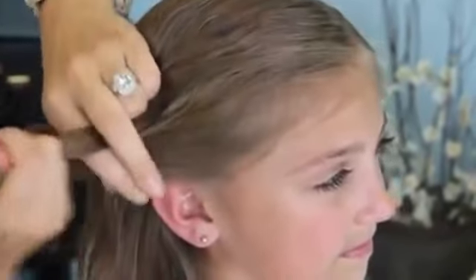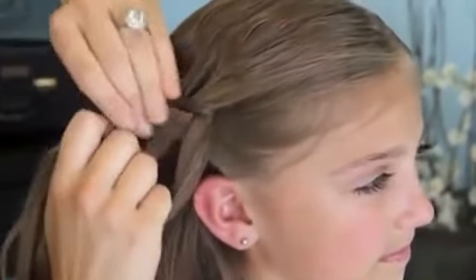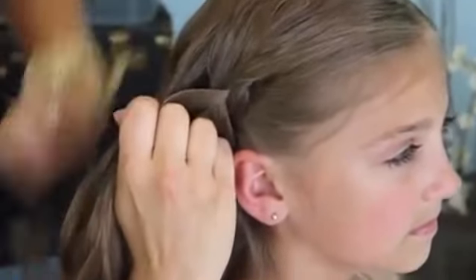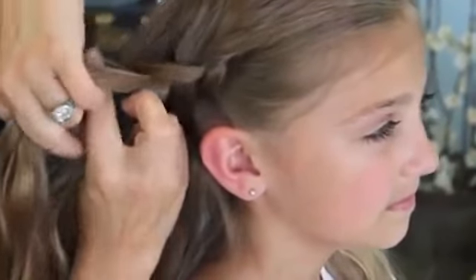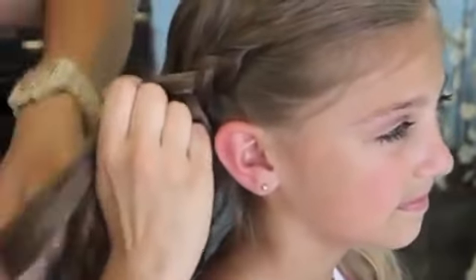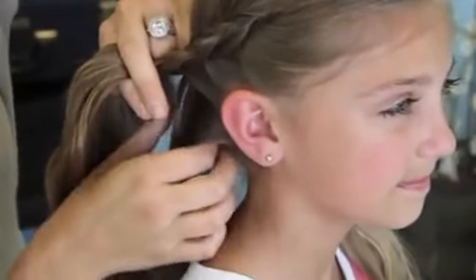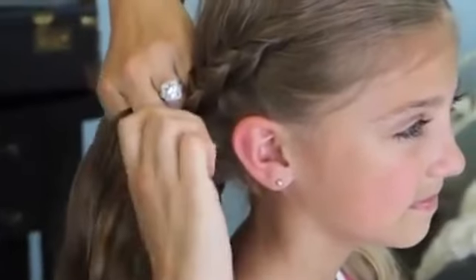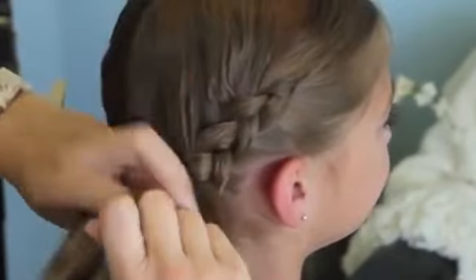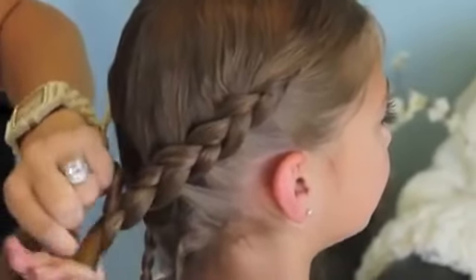Now if you don't know how to Dutch braid, you can refer to our other video — we have one that shows a basic Dutch braid that will be a little bit more slow and detail-oriented than this one. The basic idea on today's braid is to just keep it low to the ear and as close to the hairline as possible down around the nape of her neck. Keep adding the hair in, and make sure you don't grab that micro braid in the process — we don't want that in there yet. When you get to the middle and run out of hair, just braid it down a little bit more than you actually need.